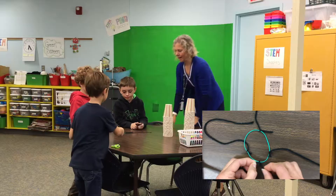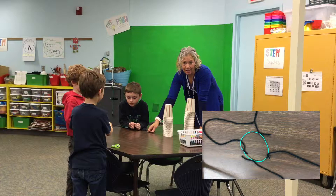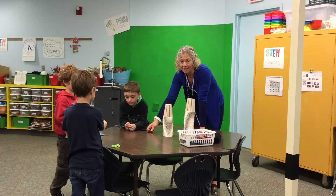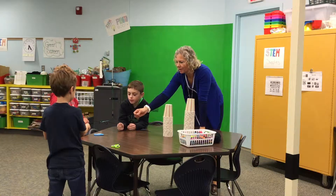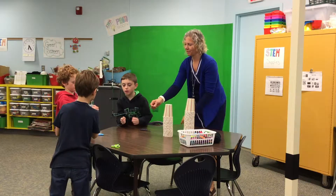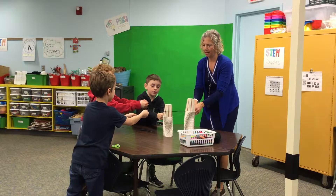So everyone is going to grab a string. Now the object of this game is, in 10 minutes, who can build the tallest tower with cups? What you're going to have to do is bring your rubber band over and grab a cup.